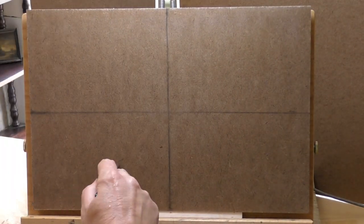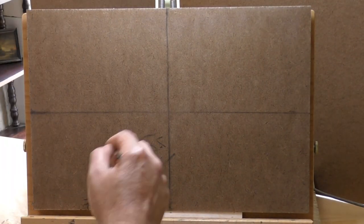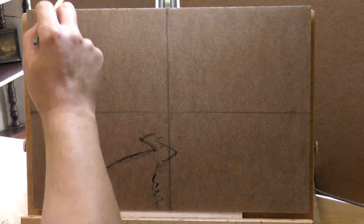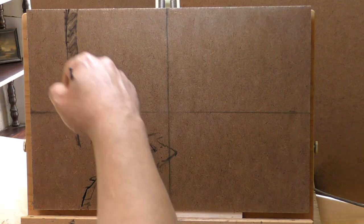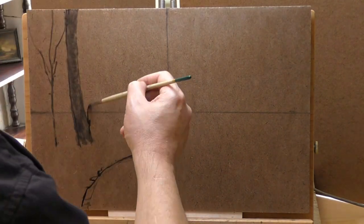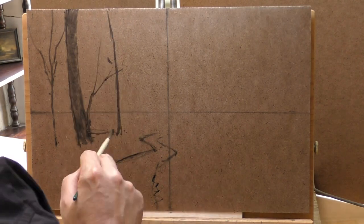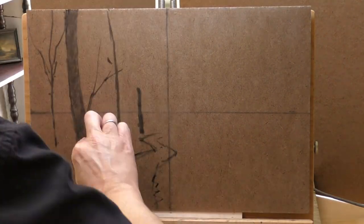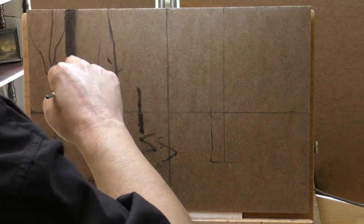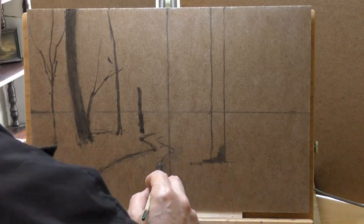Hello, welcome to another Tonaless Landscape oil painting demonstration. This is your painter in residence, M. Francis McCarthy, and the painting I am bringing you today is called Autumn Wood. It is a 12 by 18, completed very recently, and is also no longer in my possession. A lovely lady came and bought it about a week ago.